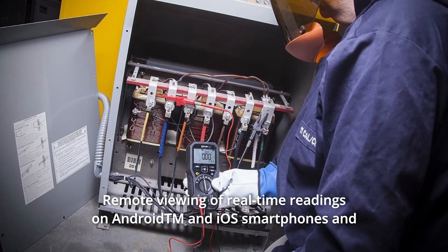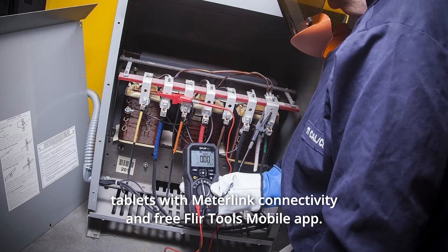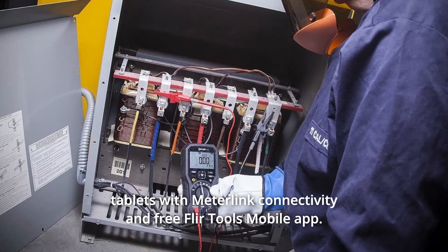Number 10: Remote viewing of real-time readings on Android and iOS smartphones and tablets with MeterLink connectivity and the free FLIR Tools mobile app. And so much more.